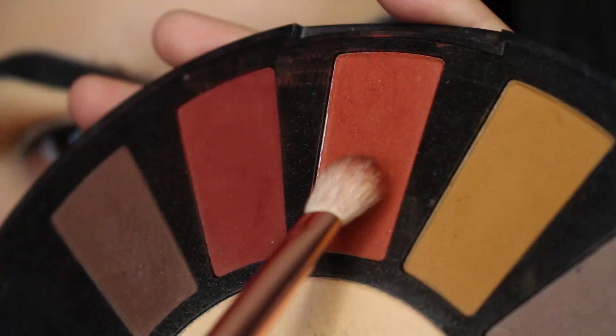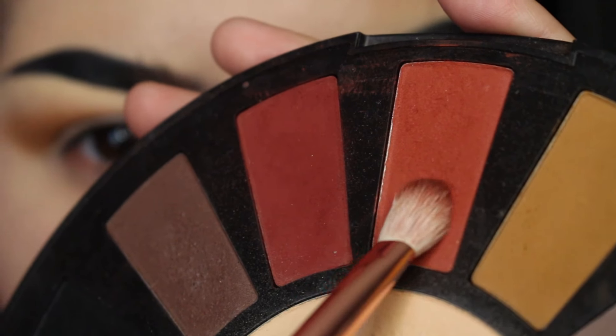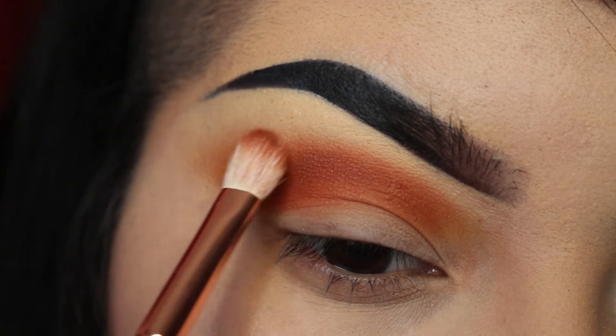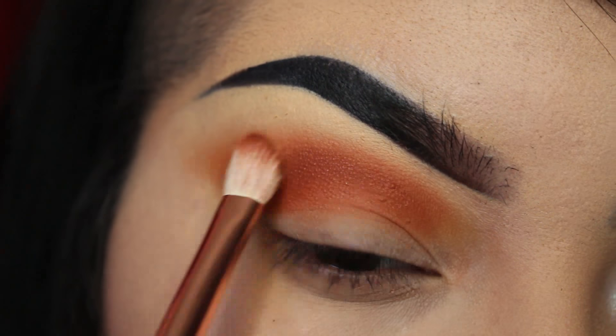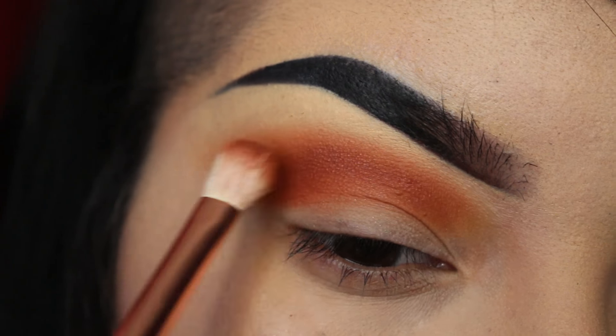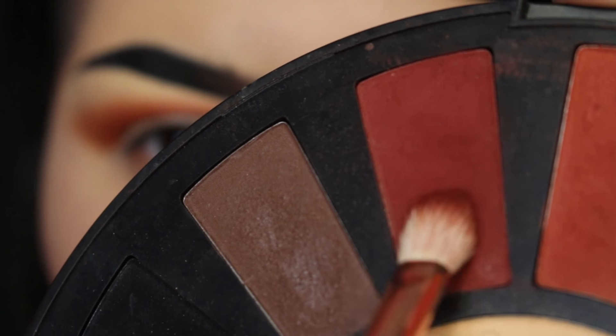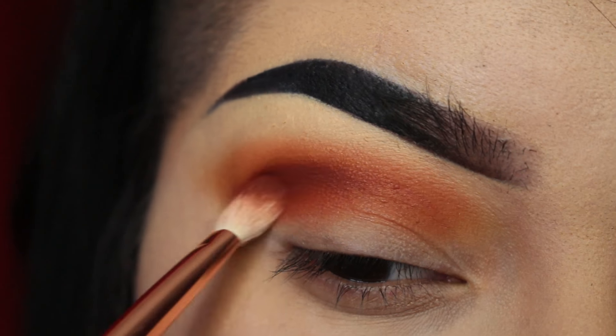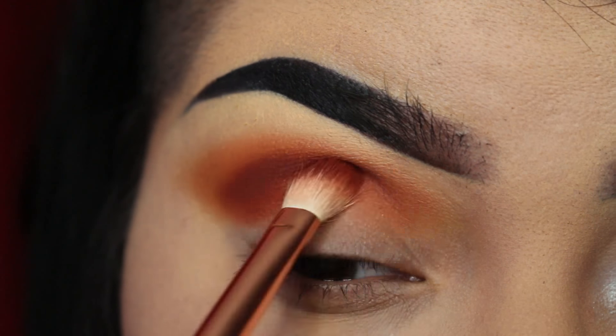With the blending brush, I'm going to be taking an orange shade — this one is named Harvest. With that same brush, I'm now picking up some red and placing that lower than the orange into the socket of the eye to really define my shape.